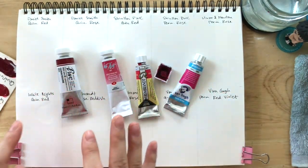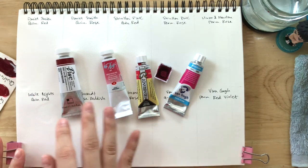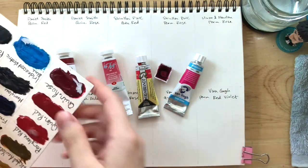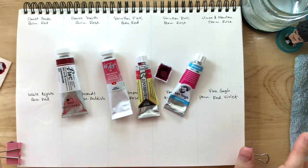Some of these are going to be from tubes, and most of them are going to be from pans or dried dot cards. I do have these in pans, but I'd rather use up the dot cards so then I can use the ones in pans for painting.